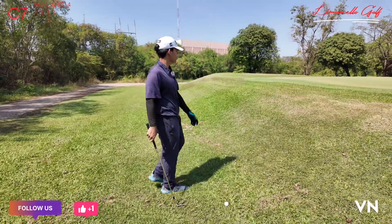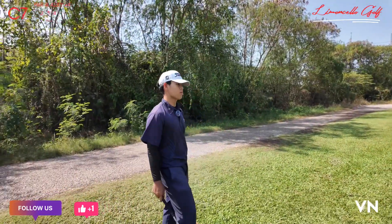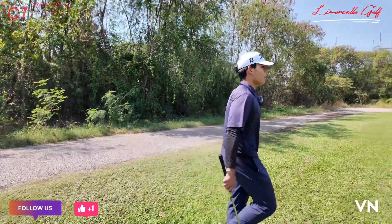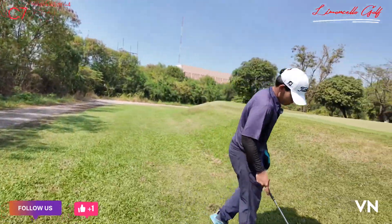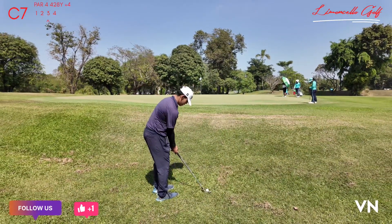We got a 30-yard chip to the pin — I'm going to play around 25 yards. It runs a little bit to the hole, so I'm just going to run it down.